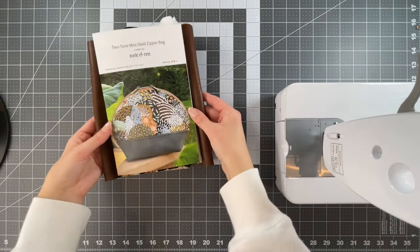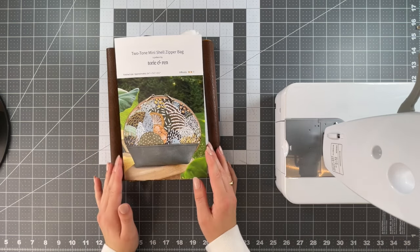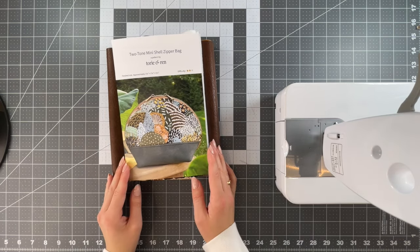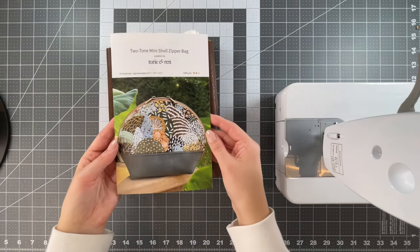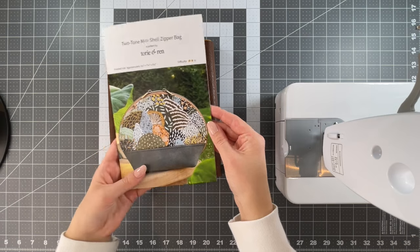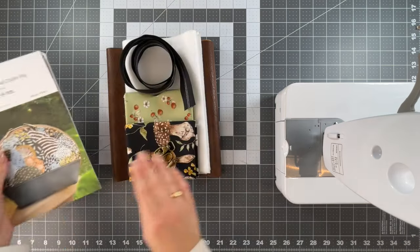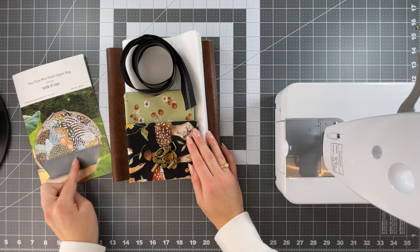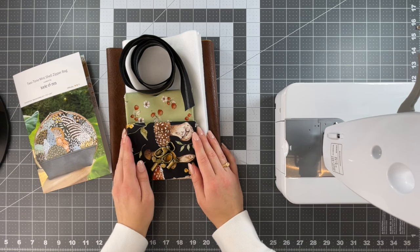Since I typically post sewing tutorials on this channel and this video is also a sewing tutorial, I thought it would be fitting to give away a kit for one of the projects we've made here. The project kit is for the two-tone mini shell zipper bag, so I have the pattern here for the original size, and you're also going to get materials to make both the original size as well as the ultra mini version we're making in today's video.